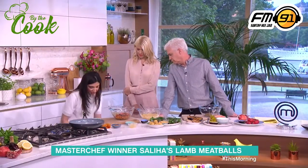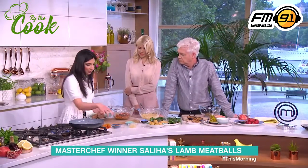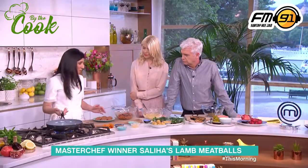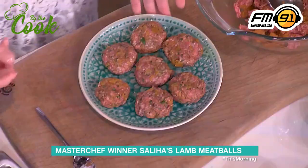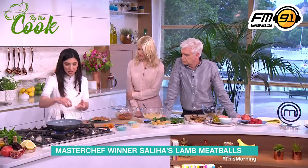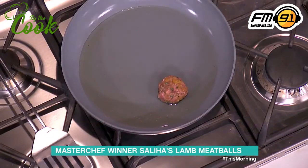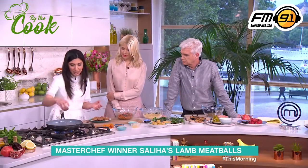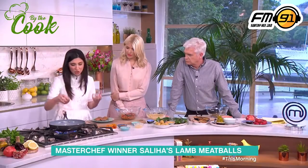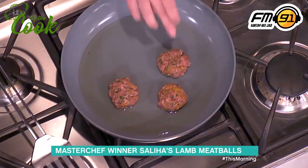I always make these patties a little bit smaller because I'm always in a rush to cook, so if you make them big it just takes a bit longer. It's nice to have them this size, so they go straight into the pan. What we want is to get it nice and bubbly and crisp — turn the heat up and get them nice and golden brown and charred on the outside, soft in the middle.